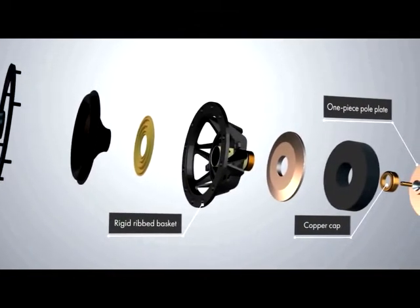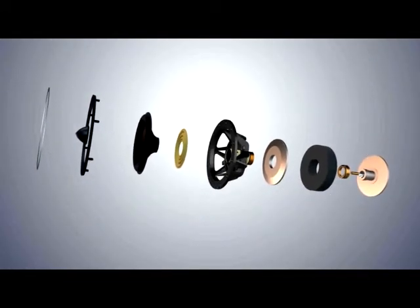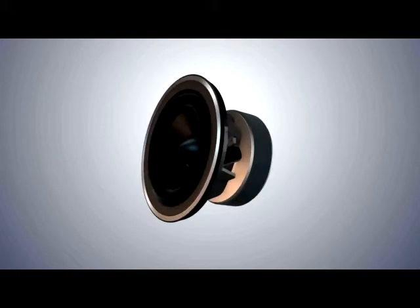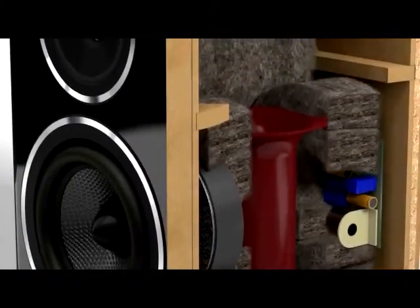The rigidity improves transient impact, while the big open area reduces early reflections back through the cone and allows the generous, specially chosen internal cabinet absorbent to do its work.